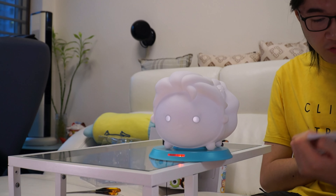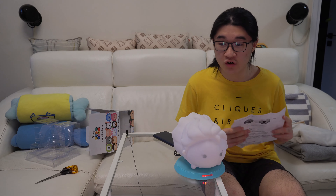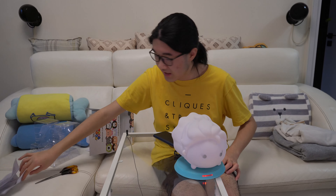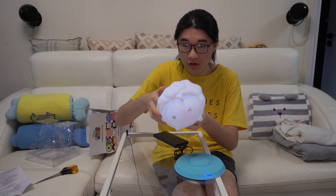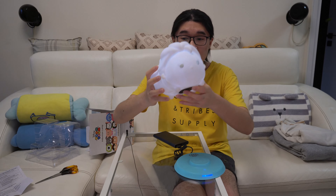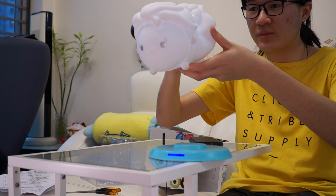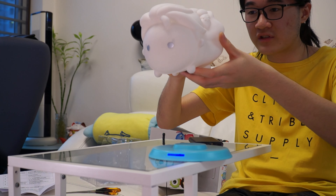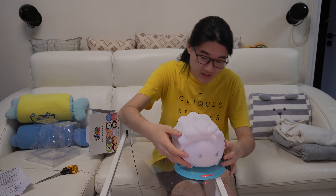I don't know how long this is going to take to charge. Usually for brand new electronics I'd charge overnight, but I don't have time for that. Let me just try it right now — I'll charge it for like one minute. So I press it once — oh, there we go, you can see it turns on. Press it again, it should be less bright. And it should be off now. If I put it on the stand it should automatically turn off. There we go, pretty neat.